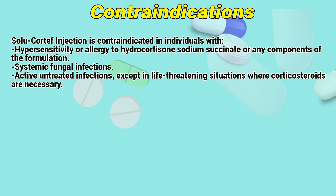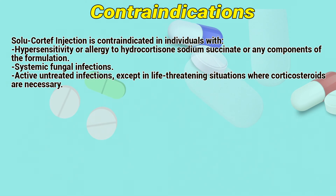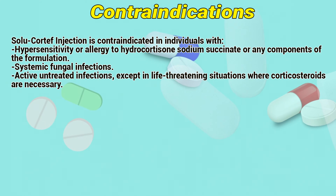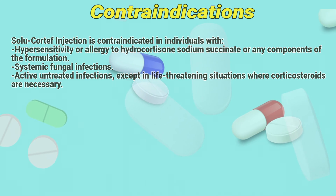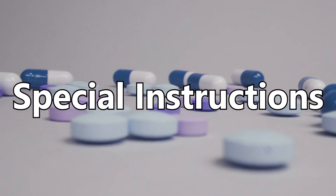Contraindications. Solocortif injection is contraindicated in individuals with hypersensitivity or allergy to hydrocortisone sodium succinate or any components of the formulation, systemic fungal infections, and active untreated infections, except in life-threatening situations where corticosteroids are necessary.